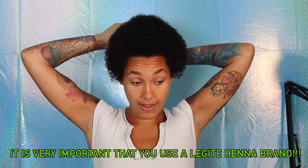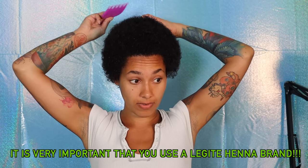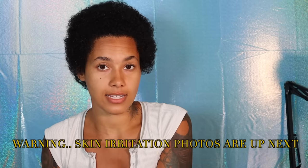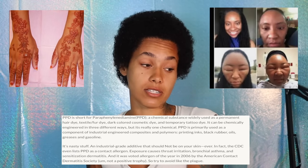One thing I have to say is you can't just get any type of henna from anywhere — that's why I'm suggesting this one, because I know it works. There are henna dyes out there that are not safe; they contain a chemical called PPD, which is very toxic and can be lethal. So do your research. If you don't go with this company, just make sure whatever henna product you pick is legit.